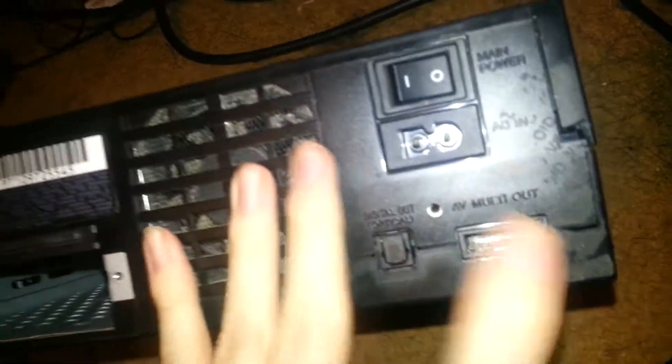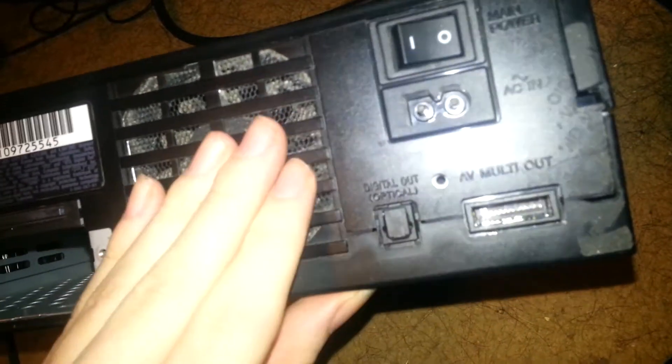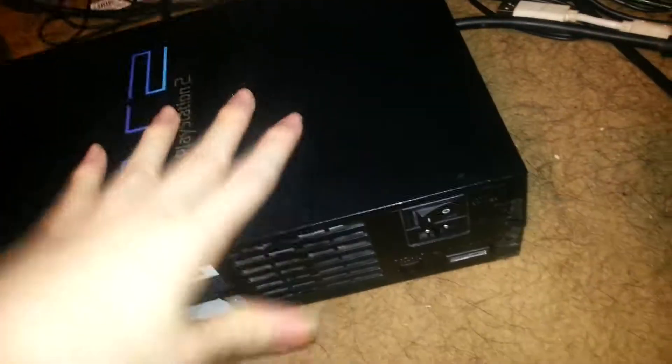In the back you got the digital output, the AV multi out, the regular AV out — so many things. And this one doesn't have a power brick; the power supply is actually built into this system. So thank you Sony for coming up with such a good idea for the fat. Why did you then make a brick for the slim? Also with this system you can actually put a hard drive into it if you want to.